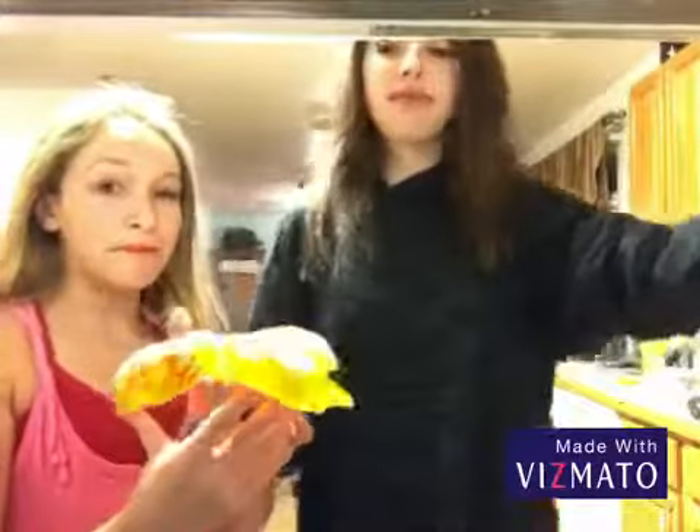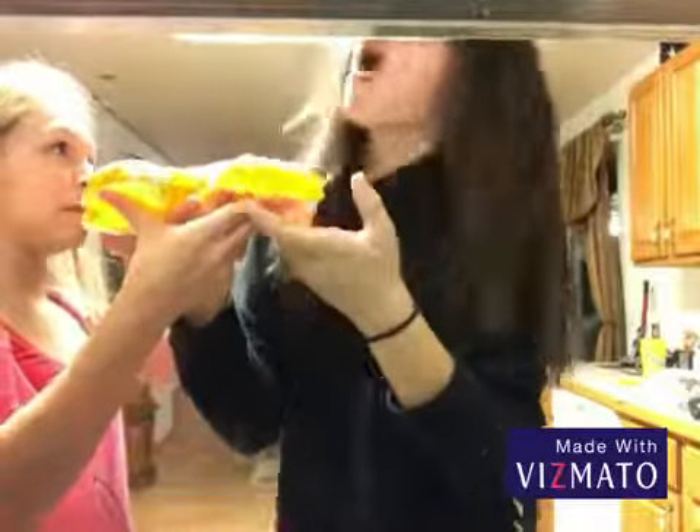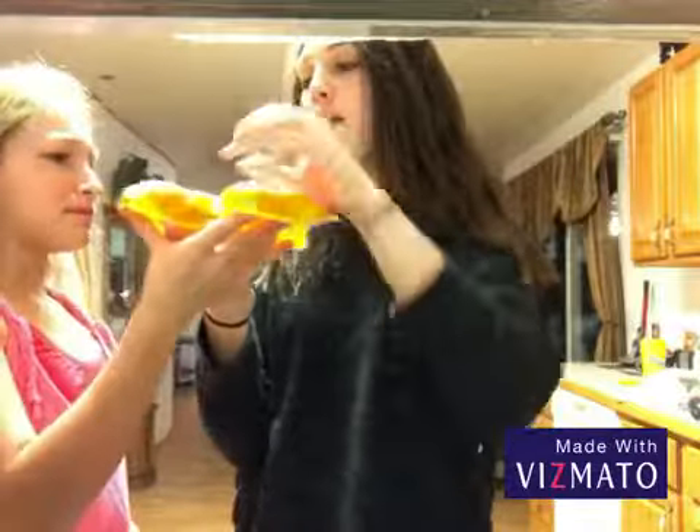You have to try this, guys. If you haven't made a giant gummy yet, you haven't lived — honestly, go for it! It tastes really good. Thank you so much for watching, and we hope to see you in our next video!